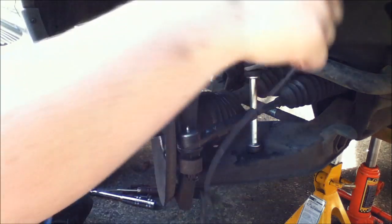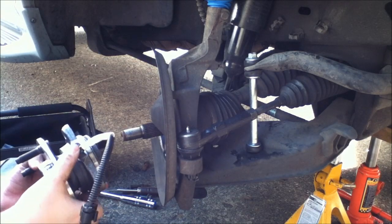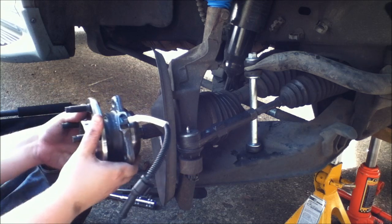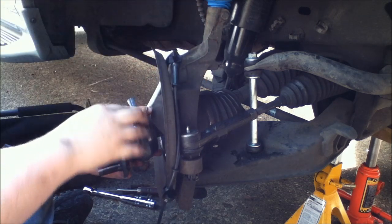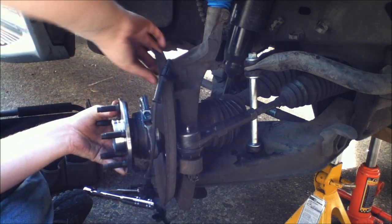Now on the old bearing, your little connector here goes behind the shield. So make sure that you get that right. Well, it can only really go in one way.